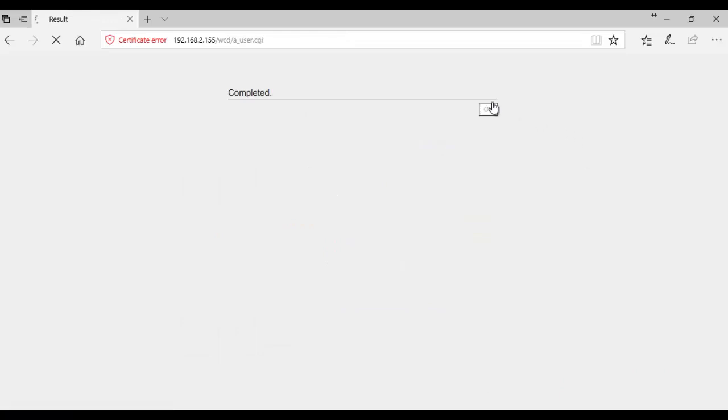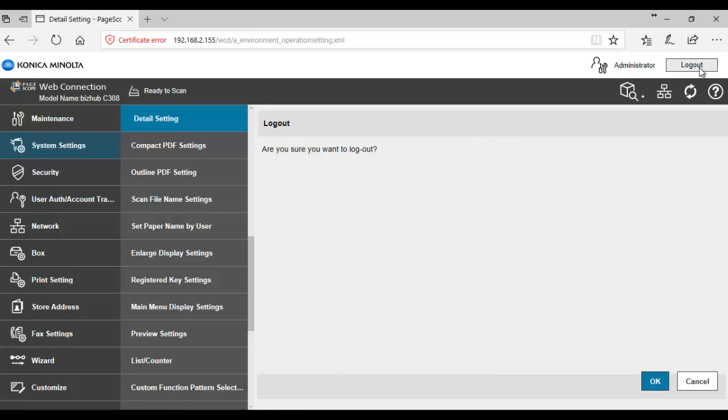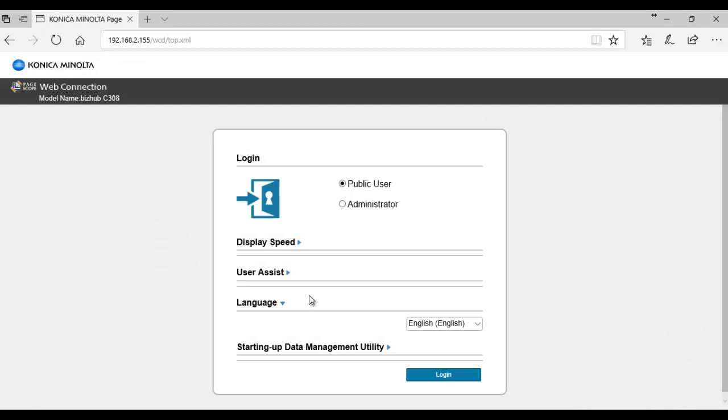Click okay and okay to complete, then log out. That's how we fix or remove that SHA warning on the Konica Minolta embedded PaperCut application.